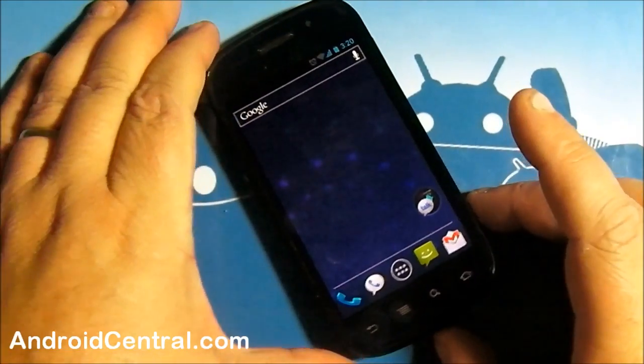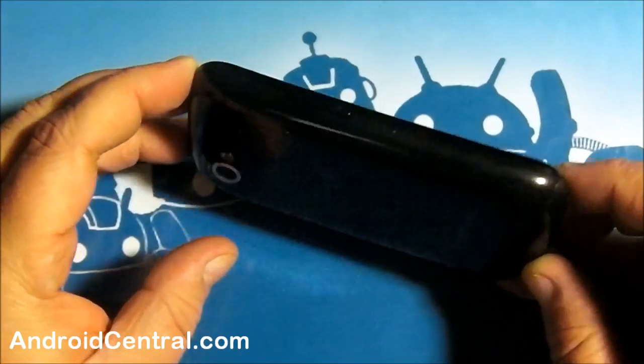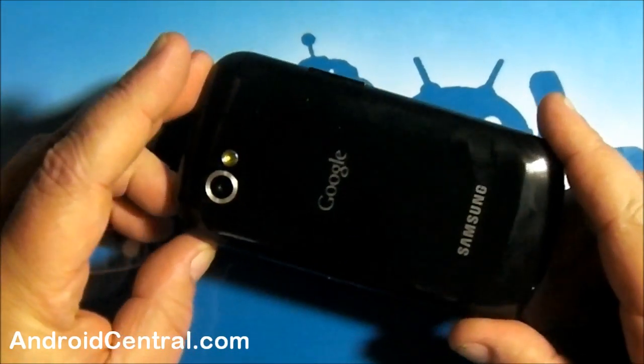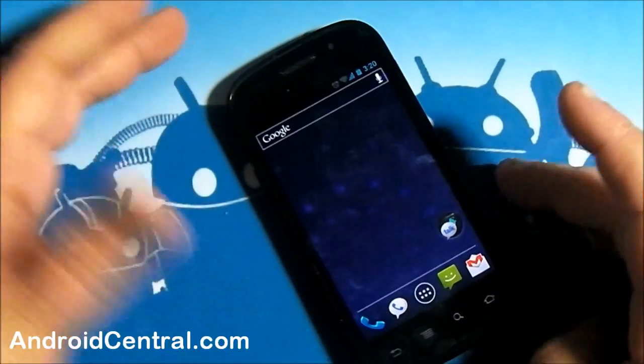Hey everybody, Jerry here from Android Central, and we're looking at Ice Cream Sandwich on the Samsung Nexus S. Excuse my dirty phone — been playing with it for a night and a day here, not even been to bed. Yeah, I get excited and get all nerded out.